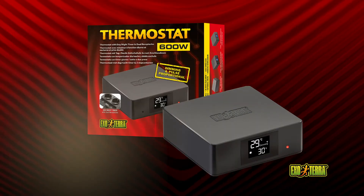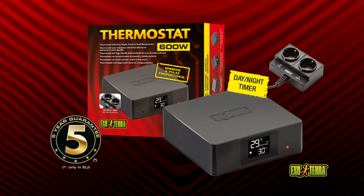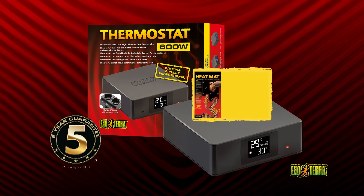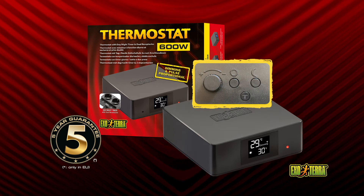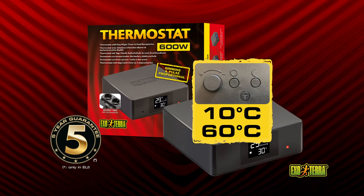The 600-watt digital electronic thermostat with day and night timer and dual receptacles is extremely reliable and accurate. It regulates day and night time heating devices including light bulbs of up to 300 watts in each receptacle. Set the thermostat's day and night temperature individually between 10 degrees and 60 degrees Celsius depending on the required temperatures.